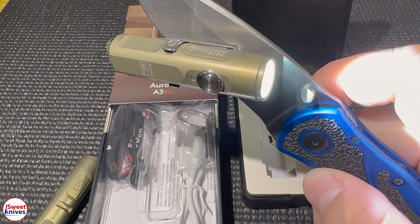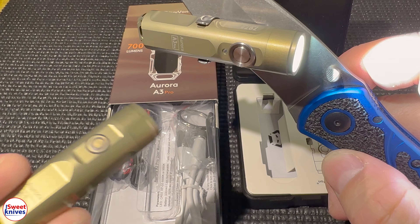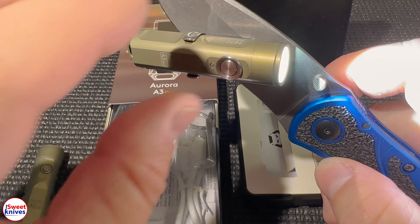You can turn the flashlight on just by double clicking, and you have something magnetic holding it in place — that's a huge advantage. The old one doesn't have that ability.